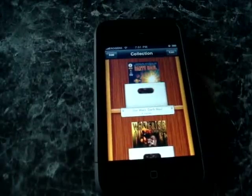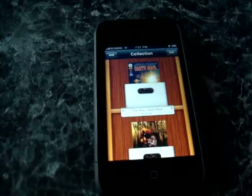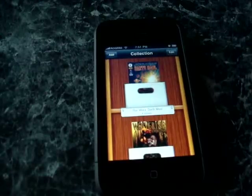Comic Zeal's the name, five bucks is the price, and I'd give it a 4.5 out of 5, really. It's a really decent program. So yeah, that's it.